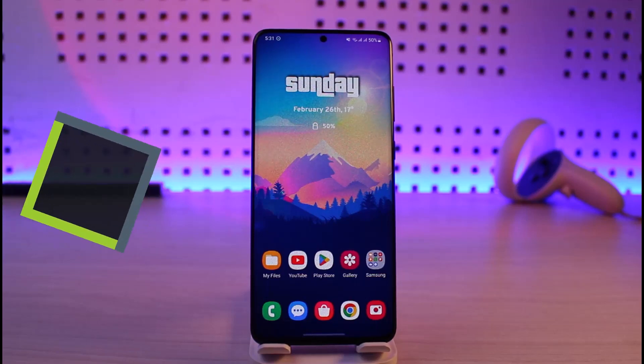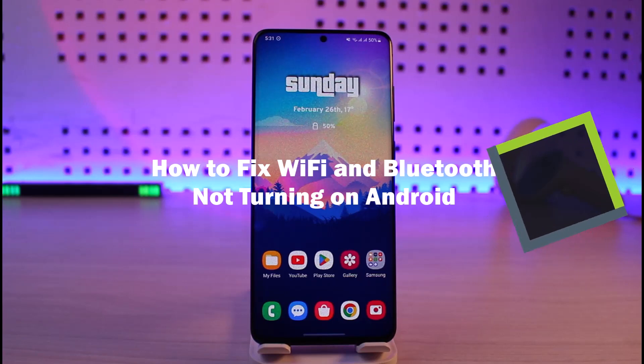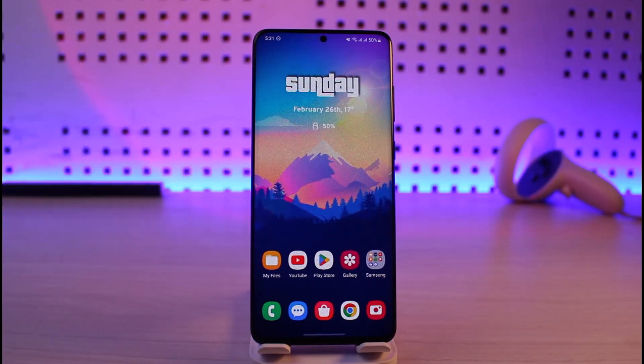How to fix Wi-Fi and Bluetooth not turning on. Hi everyone, welcome back to our channel Genie Guide. In today's video, I'll simply guide you on how you can fix Wi-Fi and Bluetooth not turning on on your Android phone.